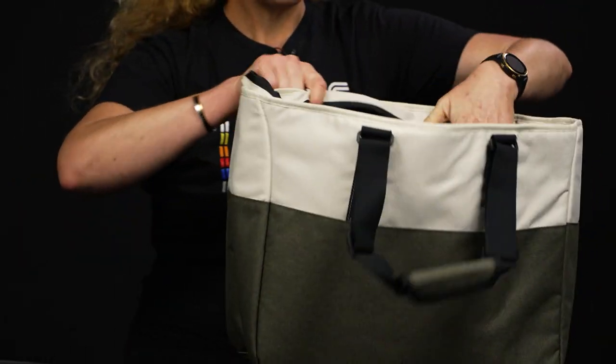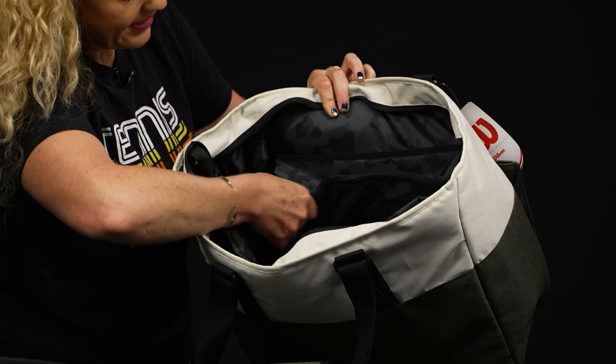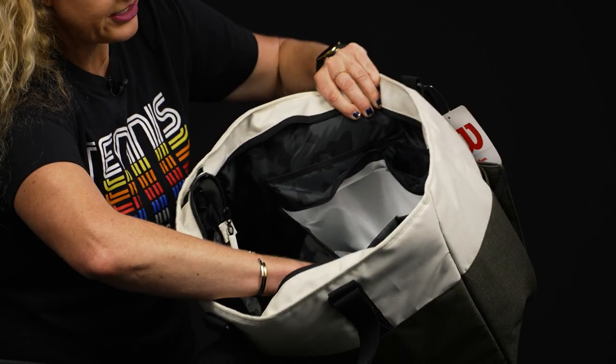It's a very nice size. If I flip it over, we have yet another pocket on this end.